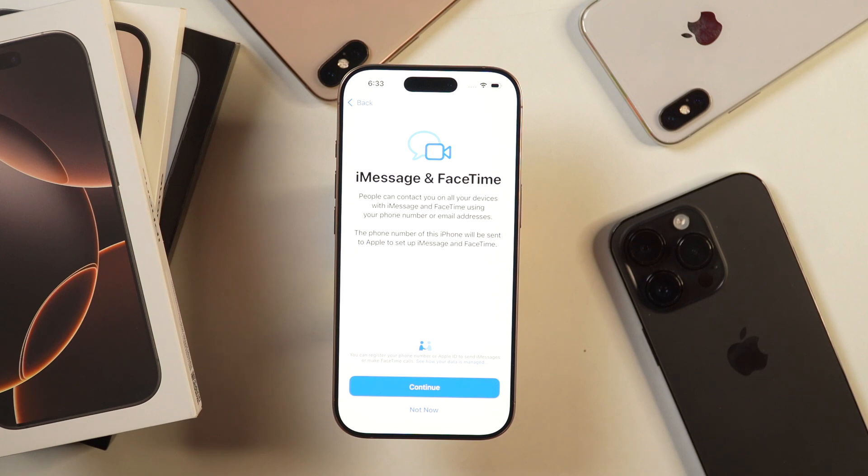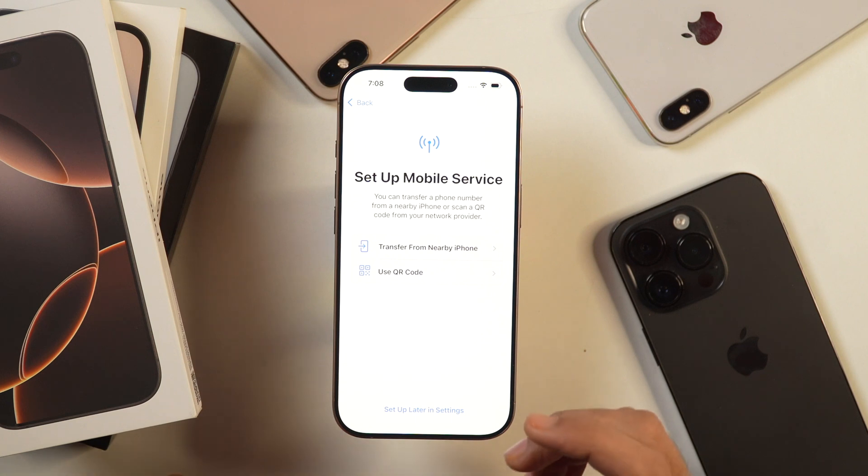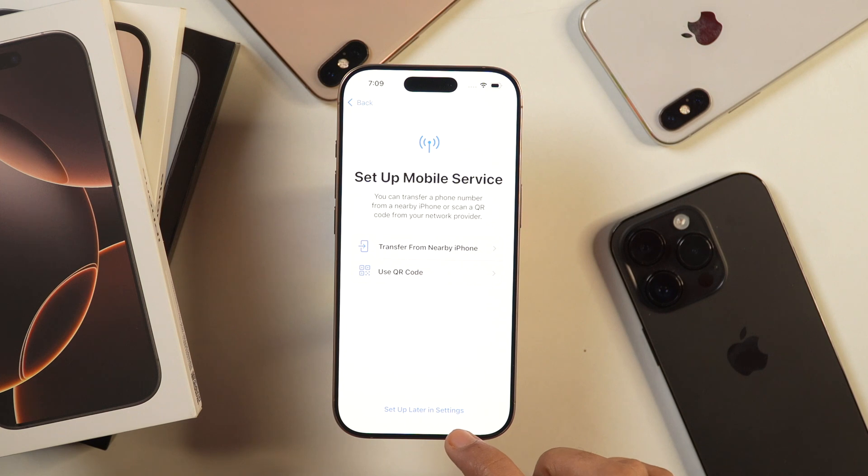Further, it'll ask you to activate iMessage and FaceTime on this iPhone, so tap continue. Then you get the option to turn on location services. Turning on location services is important for using services like Maps and Find My on this iPhone, so I turn on location services. After that, it'll proceed to set up mobile service. At this point, you may either insert your physical SIM, transfer your eSIM from an earlier iPhone, or use a QR code if moving from Android. I'll simply tap Setup later in settings.